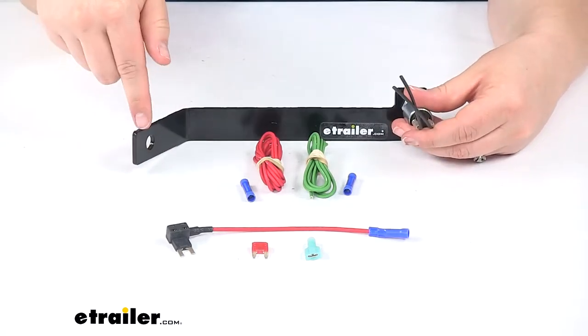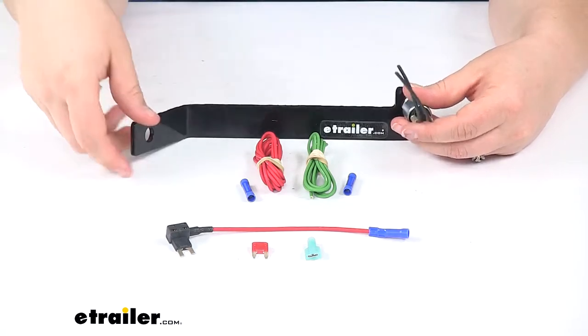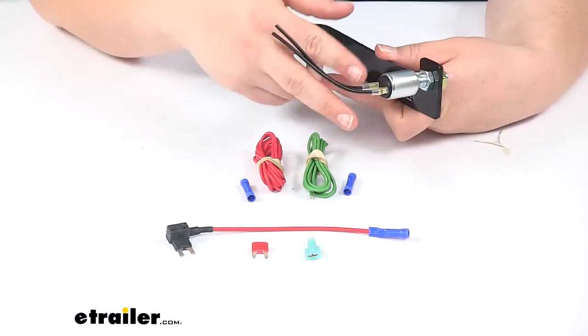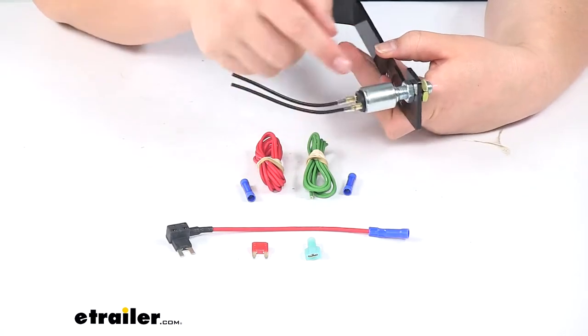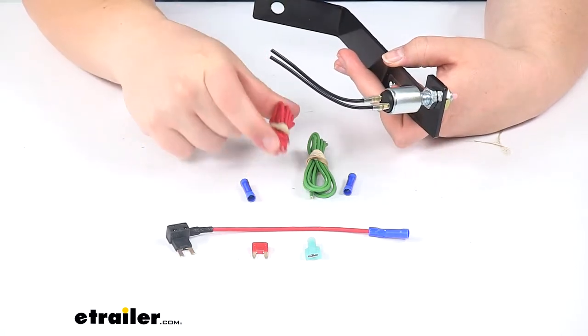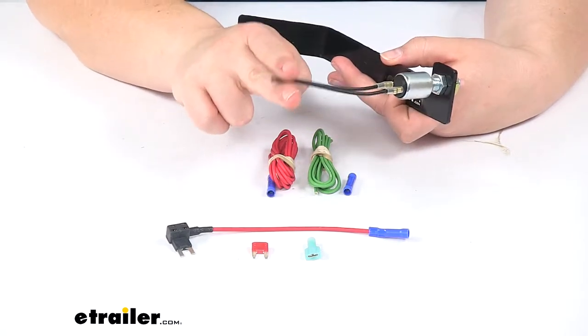This bracket is going to be a custom fit for the 2019 Buick Envision turbo model. It comes with two wires to get the connections off of our switch — a length of red wire and green wire — and then two butt connectors to make that connection.